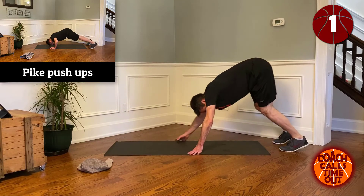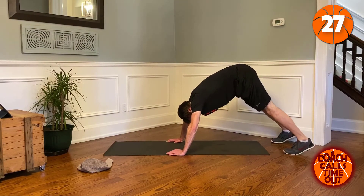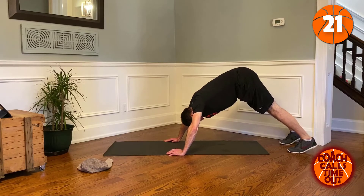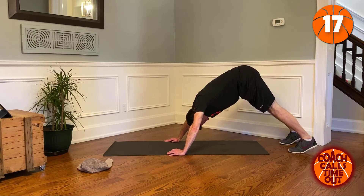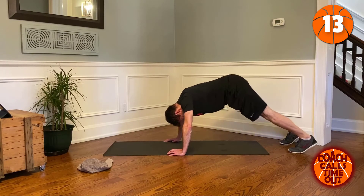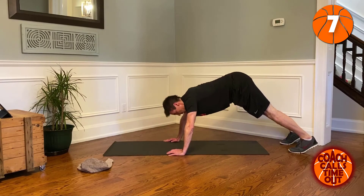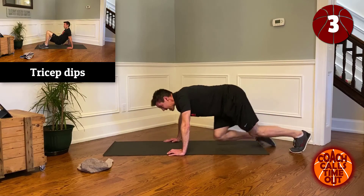Up into downward dog and our push-ups. Breathe — out when you do the work, out when you do the work. One more. Good.